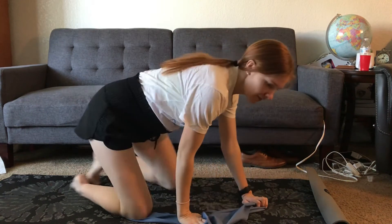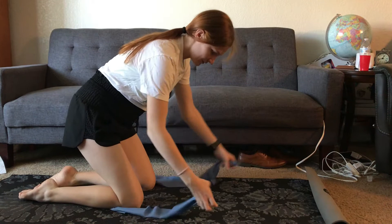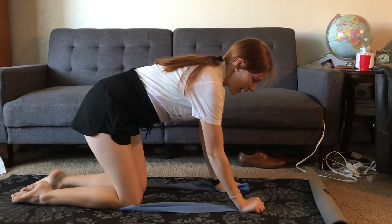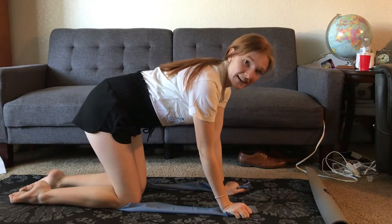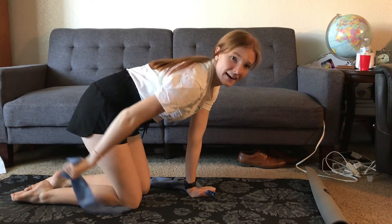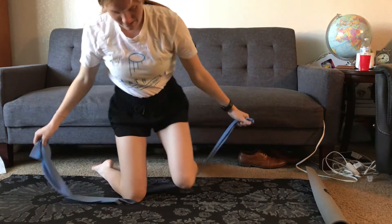If you have a band, get on all fours and stick the band under your knees — I'm holding it down like that. You may have to adjust a little bit while you're doing this. Then go ahead and pull forward and bring back — pull forward, bring back. That's one. For the backwards way — same concept — pull back and down for the tricep pulls, and then you'll repeat on the other side.